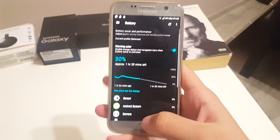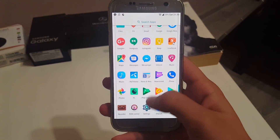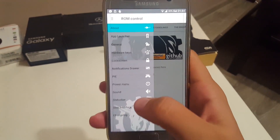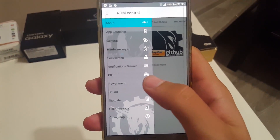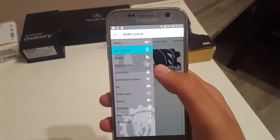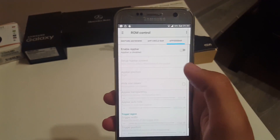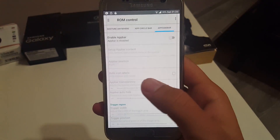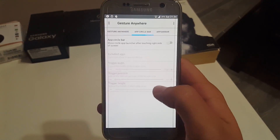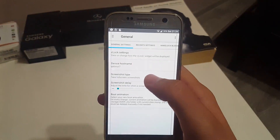On Android 7.1.2 you have camera shortcuts. There is also a theme engine and the ROM Control application. The ROM Control app consists of a hamburger menu. The first option is App Launcher, which has three ways to launch apps: an upside bar where you swipe from somewhere, a circle bar, and gesture shortcuts for applications.